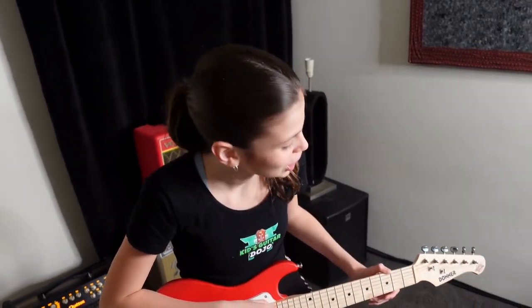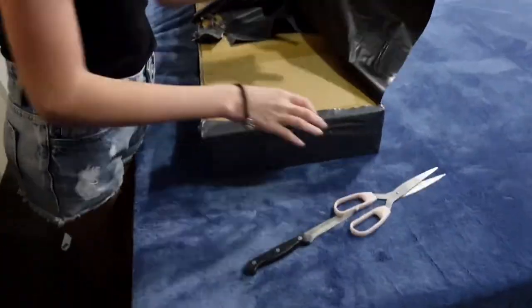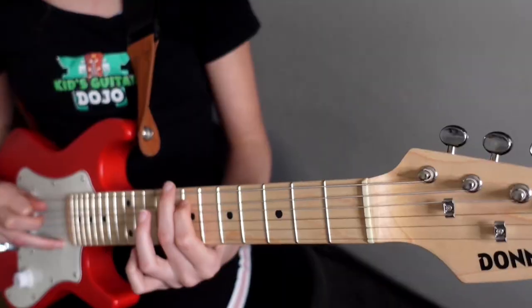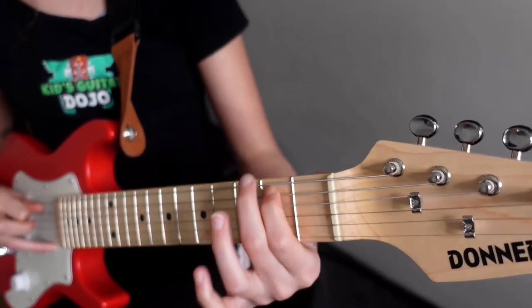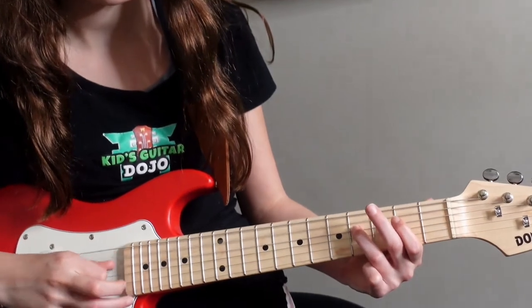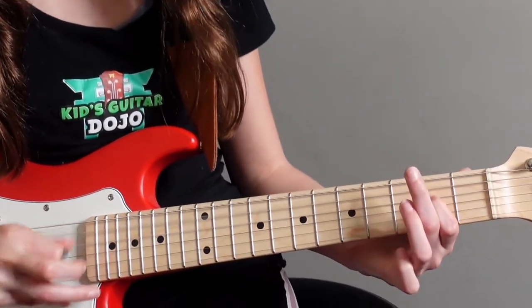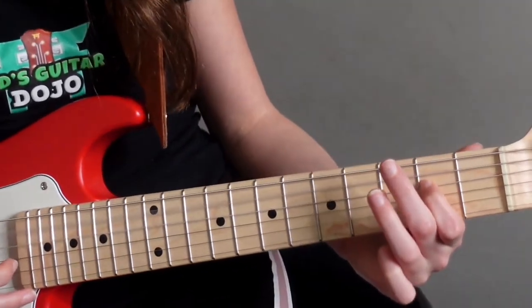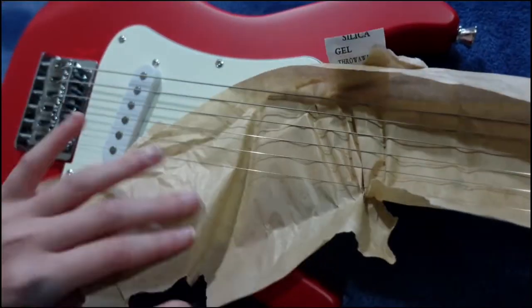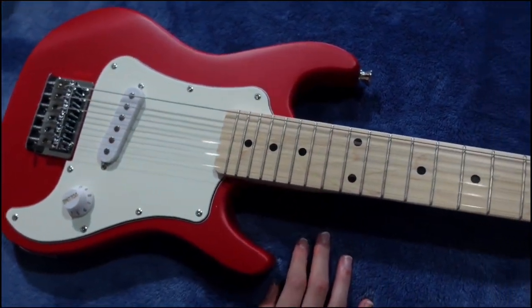Hey guys, so today we're going to be reviewing this cute little Donna Junior Series guitar. Hi guys, it's Coco from Kids Guitar Dojo. Today we're going to be reviewing the Donna DTJ100 electric guitar kit for kids.